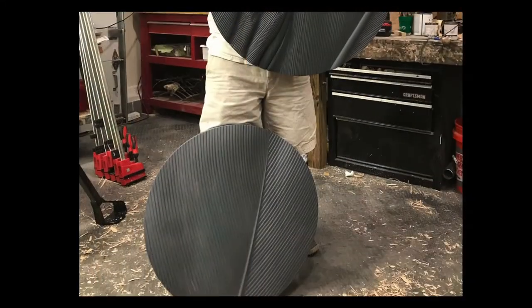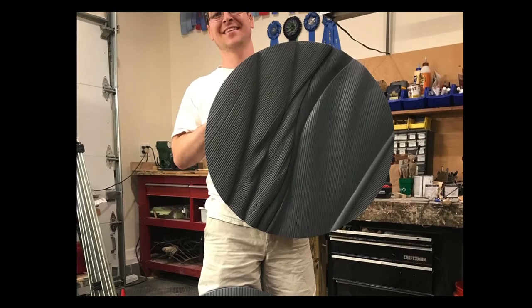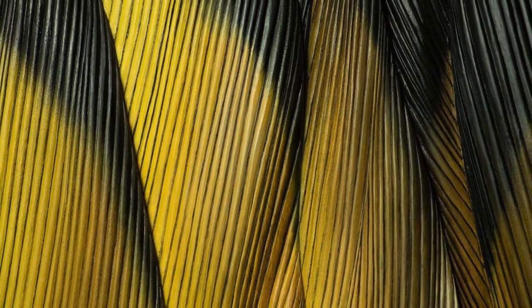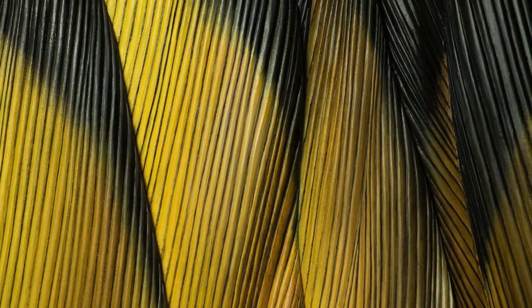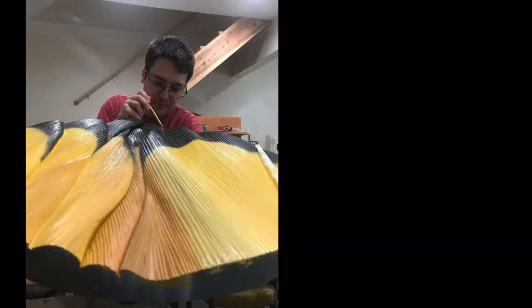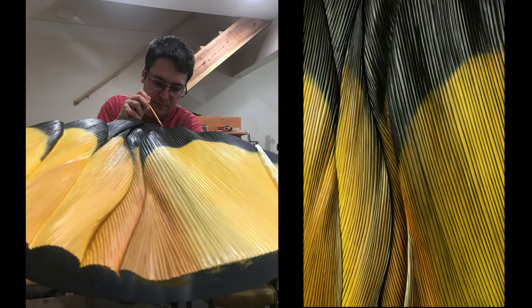The next step is one of the scariest — painting the base coats. Because I'll be shading and shadowing later, I have to paint this very bright and very bold. Because I paint in oil, I usually spend the next two or three days worrying about whether or not the colors are too bright as they dry. With a liner brush, I come back and shade each and every barb. If I'm lucky, about halfway through this step of the painting process, I can breathe a sigh of relief.